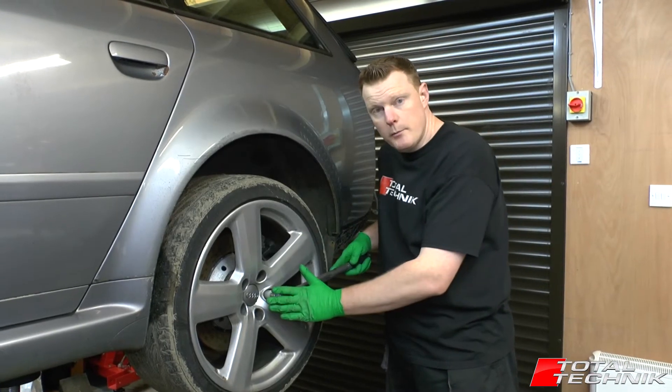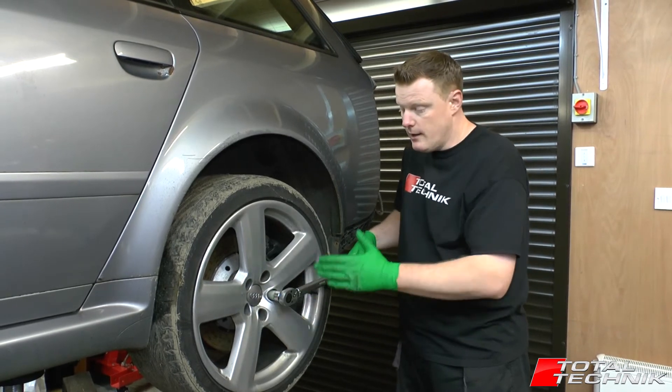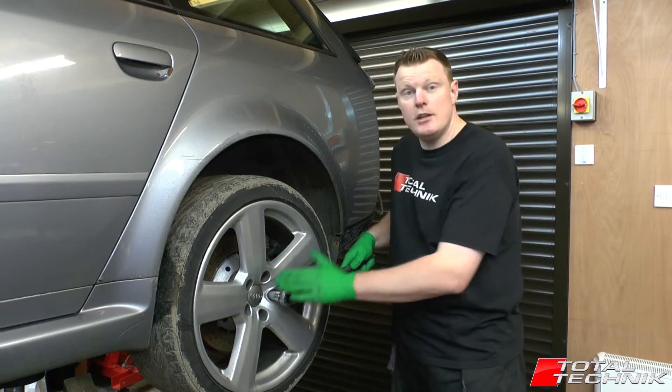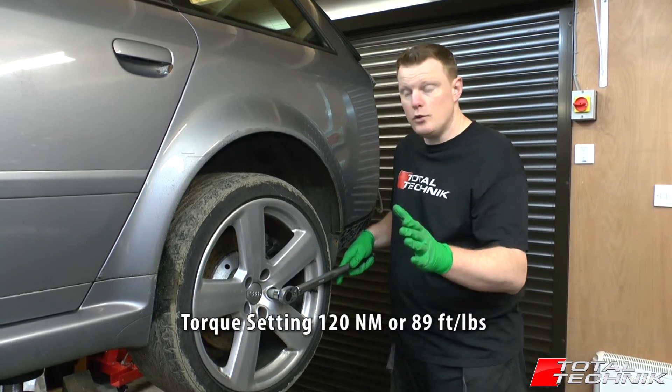When you come to torque up your wheel bolts, obviously you'll be doing this on the floor — this is just for the sake of illustration. The correct setting is 120 Nm, which is 89 ft-lbs. That's the short answer.